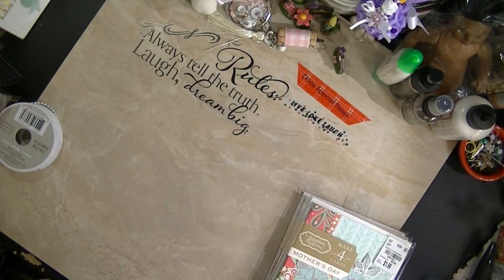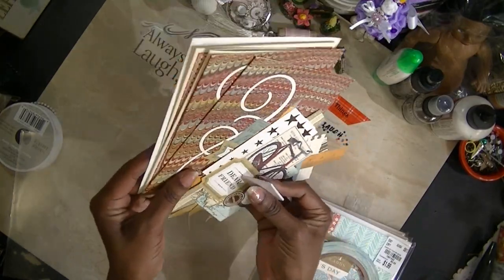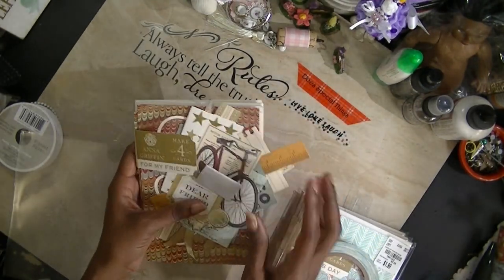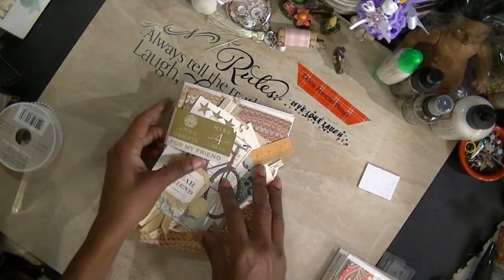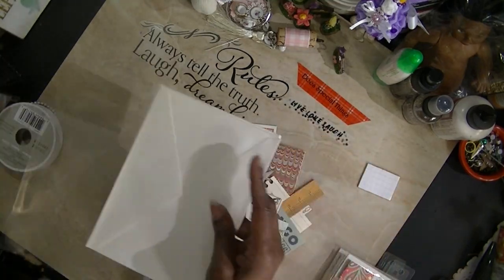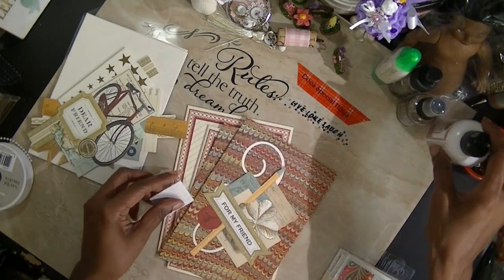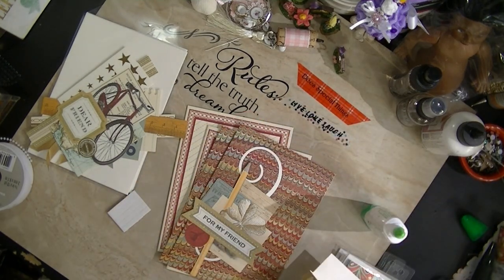I'm going to show you what's in these kits. It comes like this with four pieces, four cards, and four envelopes. She wanted the cards and the envelopes, so I thought this would be an easy way to do these cards and put them in the mail to send to Rebecca. I'll chit-chat with you while I put the cards together. It comes with these little adhesive glue dots. I'm going to ink up the edges — that's the least I could do.